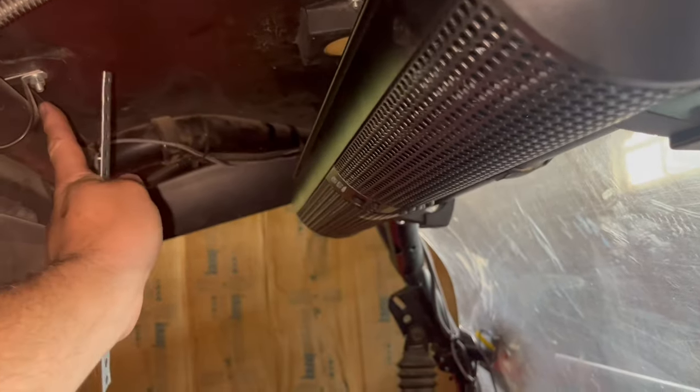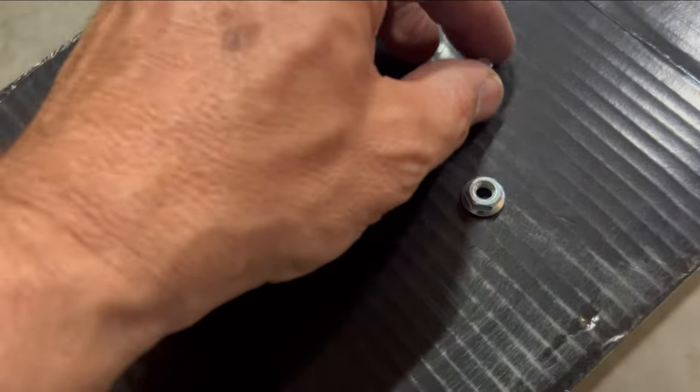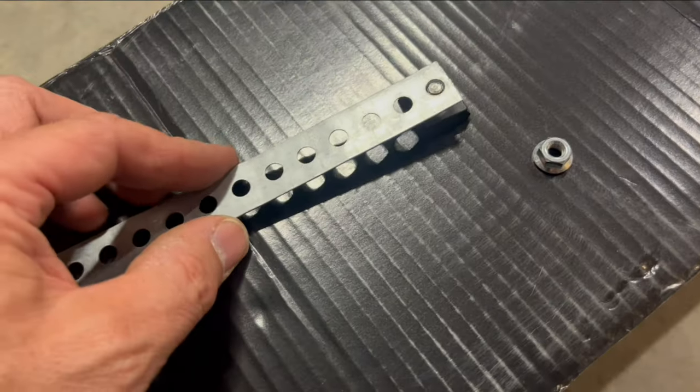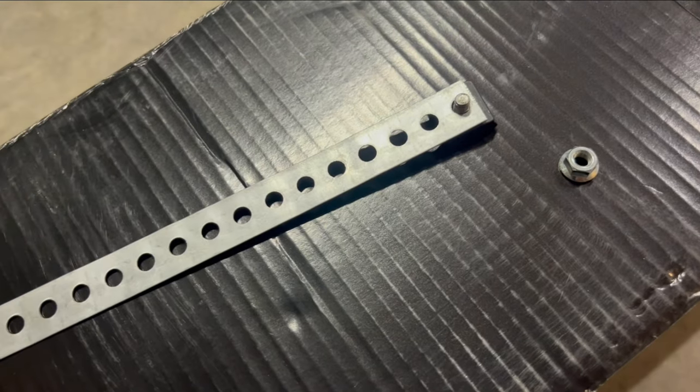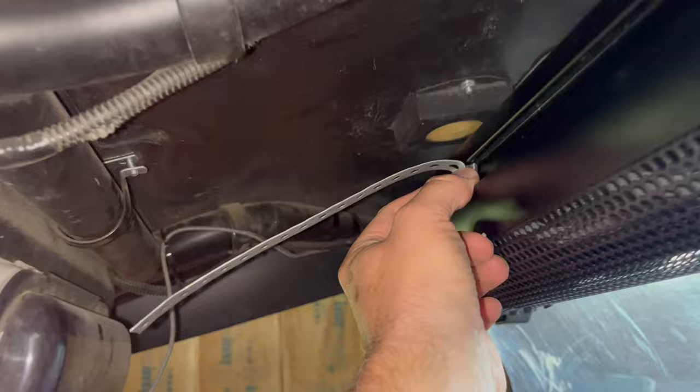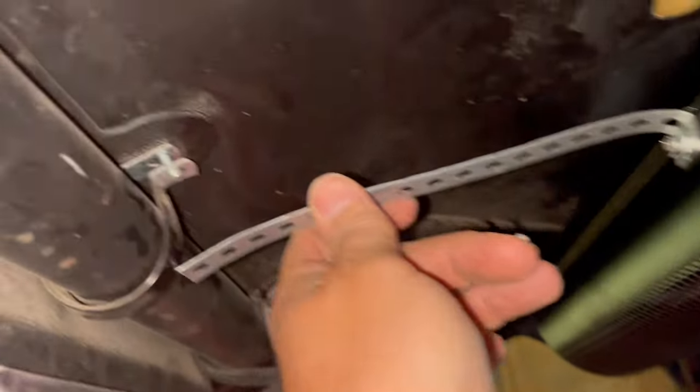I've got it mounted on the bar, and since it's sideways, I'd like to put an additional support from here to there. I'll take another anchor and put my own bolt through there, put some metal strapping on there that you can get in any hardware store, and screw that down with a nut, then slide that into place and attach it right up there.